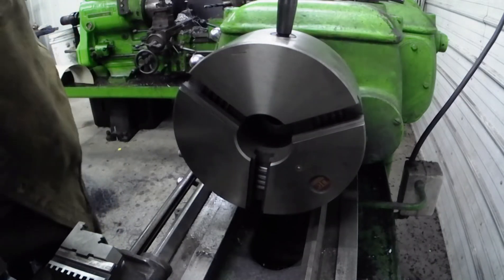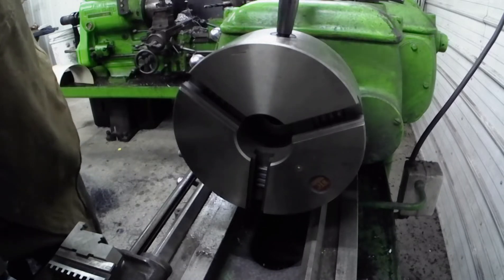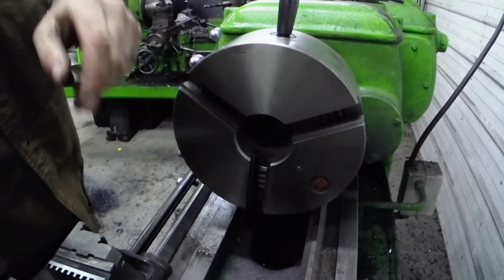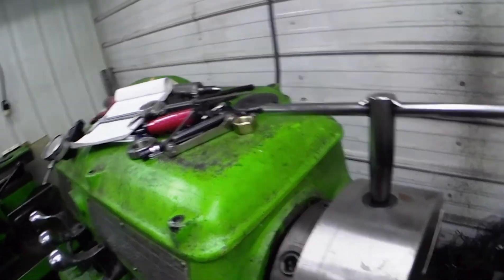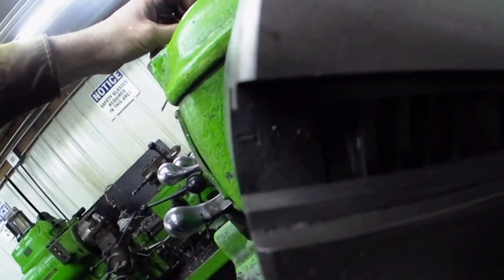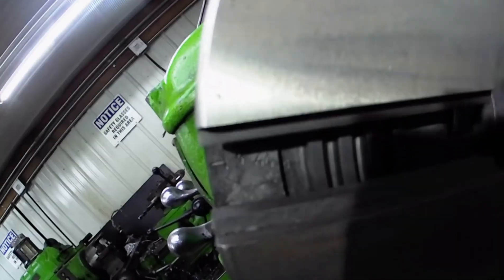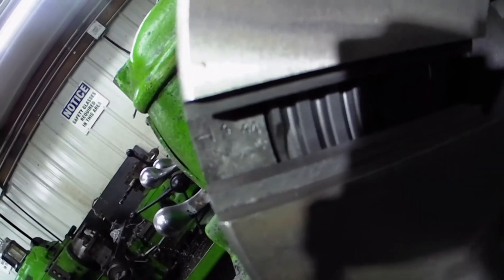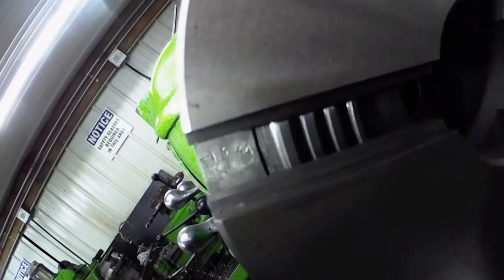What you need to do is turn your chuck key and bring your scroll around to the first position. Let me move the camera down here and try to get you right in there so you can see this. Hopefully it's visible — let me grab a light here. You can see the first tooth of the scroll coming around when you rotate the chuck key. Bring that around to where it's at your number one hole and then back it off. Now you can start putting your jaws in.